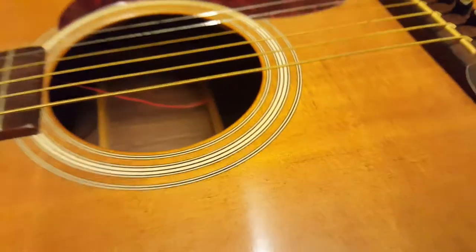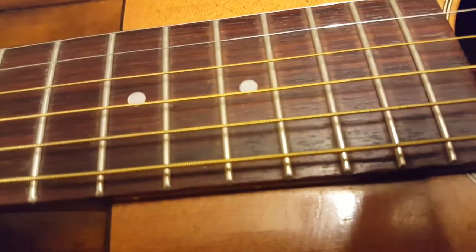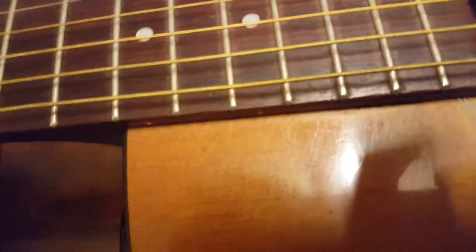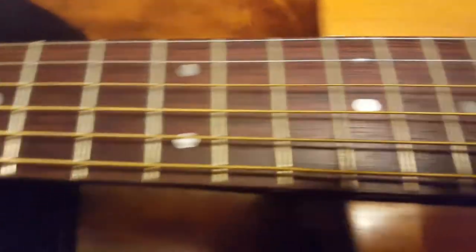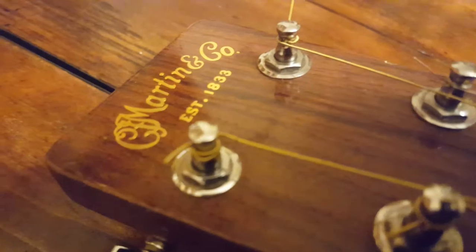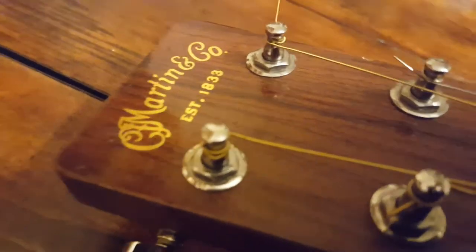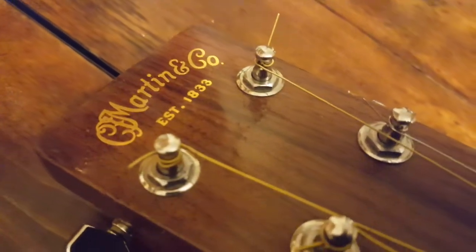Over there you see 'Medium gauge or lighter strings only' — that's a direct order from Martin. So now we know what strings to use. We've got the mother-of-pearl style dot inlays, and it's a really nice headstock with the same kind of raised gold lettering — 'Martin and Company, Established 1833.' Very cool.